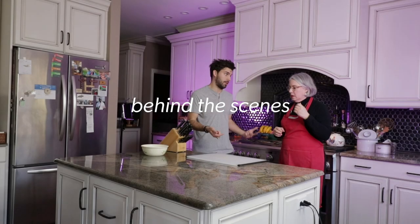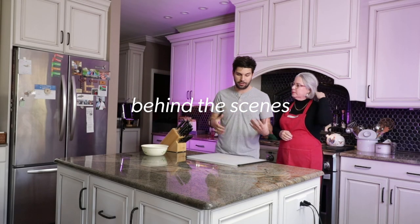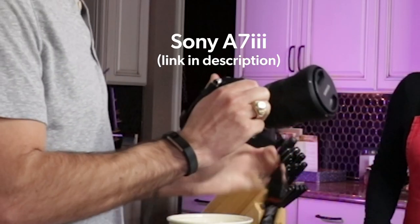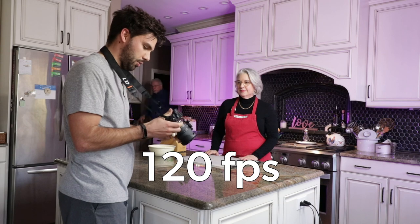We're going to do a few takes of pretty much everything. This is how it's going to go, because I'm also figuring this out as I go. What's up, everybody? I'm going to show you guys how to do a B-roll sequence of my mom making guacamole. We are filming with the Sony a7 III. I've got it shooting at 120 frames per second so we can do slow motion later.